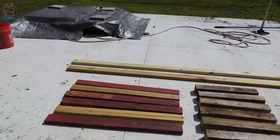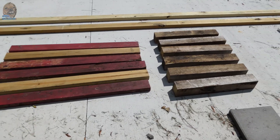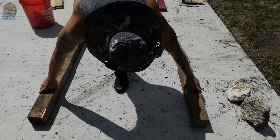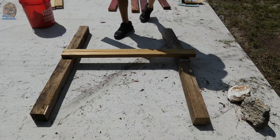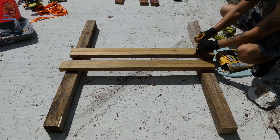After cutting all the pieces, I started by laying the end pieces flat and in line as best as possible. It helps to have a flat surface like a concrete pad. I use two screws to hold the pieces together.